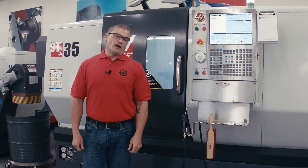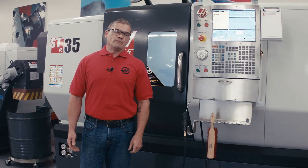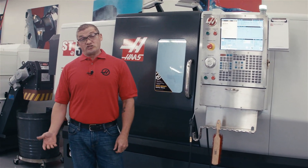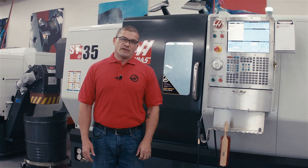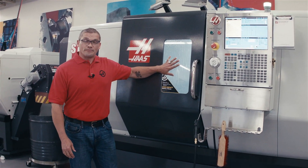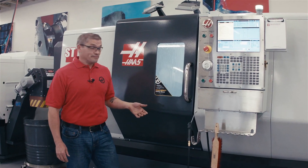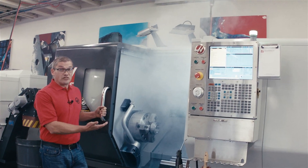Hello, I'm Andrew Harnett with Haas Automation. In this video, we're going to take a look at fixing a problem that a lot of you are probably familiar with, but maybe one that you don't spend that much time thinking about. That problem is coolant mist. Coolant mist is okay when it's contained inside of your enclosure. The problem comes along when it's time to unload your part — I open my door and out comes this billowing cloud of mist.